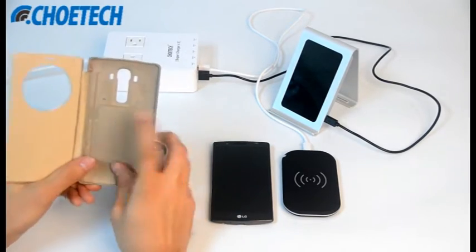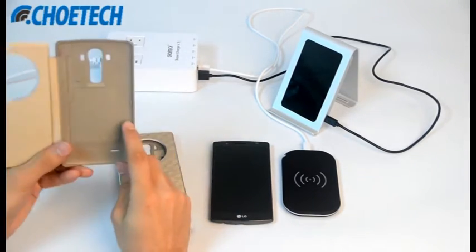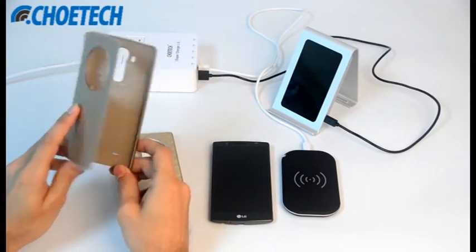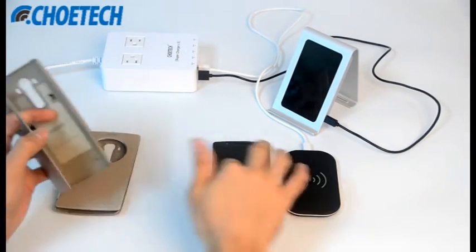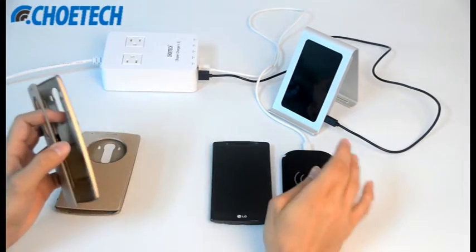Most quick circle cases don't have a wireless receiver inside. This is just a simple quick circle case without a wireless receiver. With a wireless receiver, you can make your LG G4 compatible with a wireless charger.